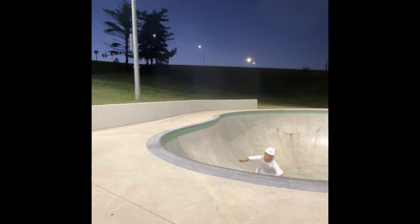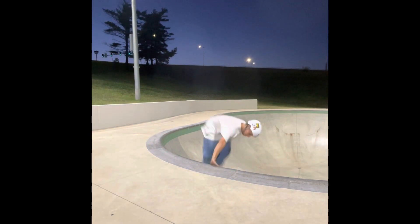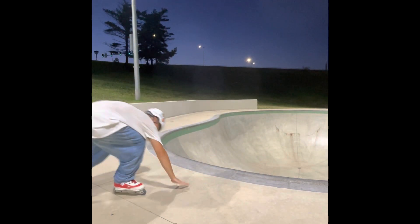Now try to make it a 540 with your hands on the coping. This part could be a little tricky but you want to try to land on your feet here.